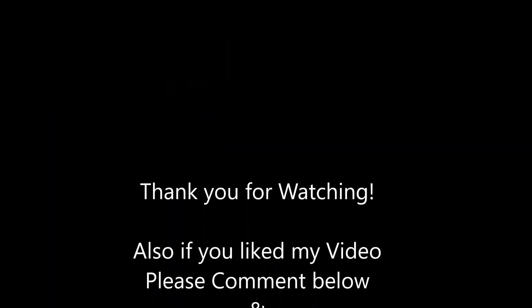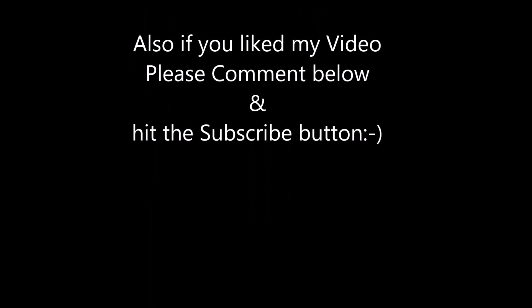I hope you've enjoyed the video and it helped you out if you have a MacBook, MacBook Pro, or MacBook Air. If you have this issue where it won't turn on, you're probably going to have to take that bottom off, unplug the batteries, plug them back in, and you'll be good to go. Alright, thanks for watching. I'll see you next time.